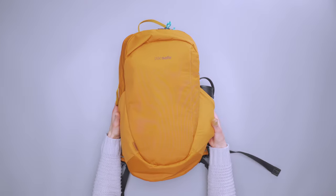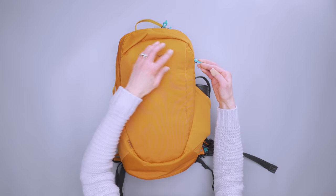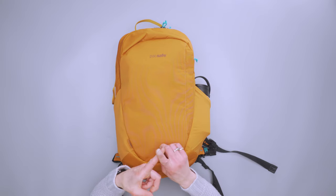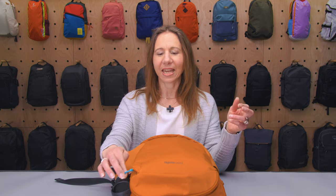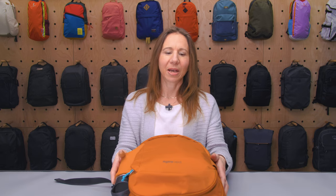This is the Canyon colorway, so we've got this burnt orange with turquoise accents — you will see more turquoise as we get inside. There's also black and a granite gray colorway. They've all got the turquoise accents, but the other two colorways are a little more subtle and subdued than this burnt orange.